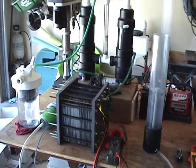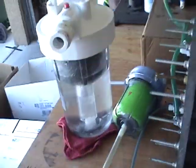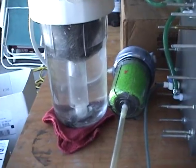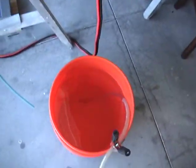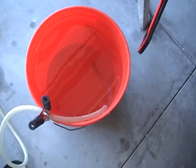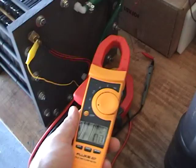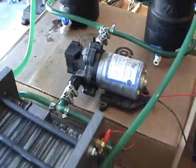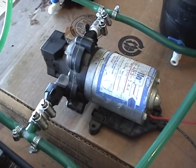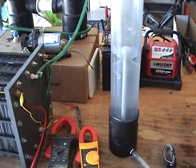Today what we are going to do is fire it up. I have got it full of water, got the bubbler filled up, and a bucket full of water. Got the output line going into the water. Got a voltmeter — it is going to tell us our volts. Got a clamp-on meter — it is going to tell us our amps. Got an inline pump here and the HHO measuring device.